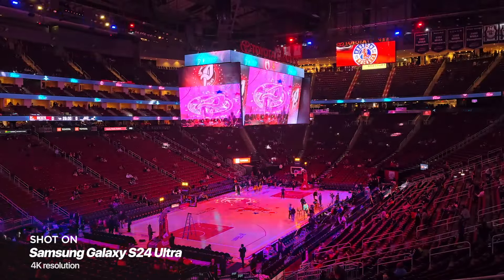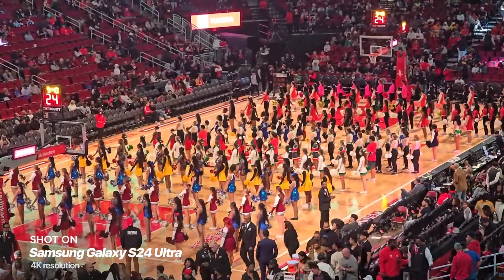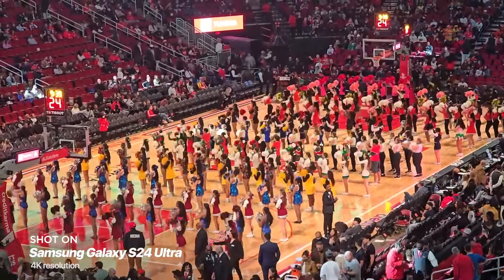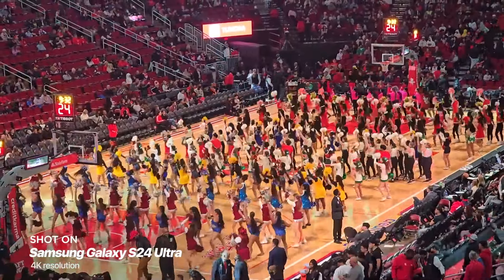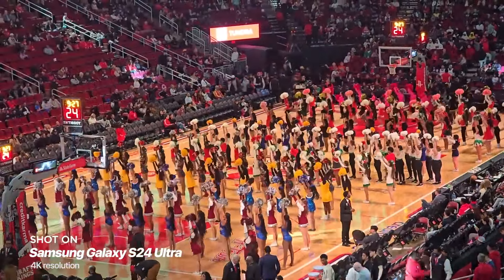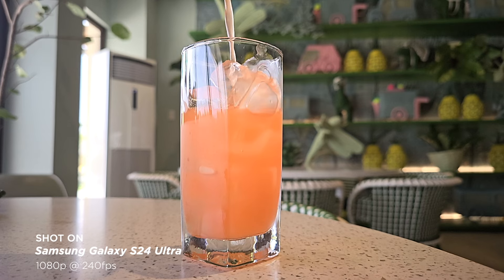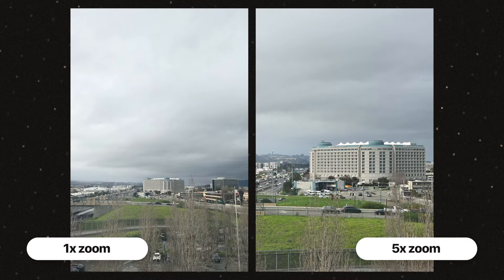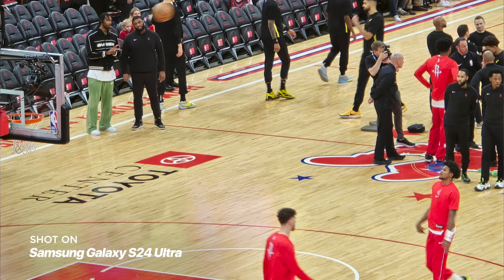The Galaxy S Ultra line has one of the most powerful optical zooms, and the S24 Ultra continues to match that capability with 5x optical zoom enhanced with AI technology. Combined with optical image stabilization and low-light capabilities, you can take really clean and vivid shots from afar — just like shots we got from a match between the Houston Rockets and the Utah Jazz at the Toyota Center in Houston. You can record videos at 8K at 30 frames per second, or go slow motion with 240fps at 1080p or 120fps at 4K. Even in low-light scenarios, the 10x hybrid zoom still gives pretty decent shots.